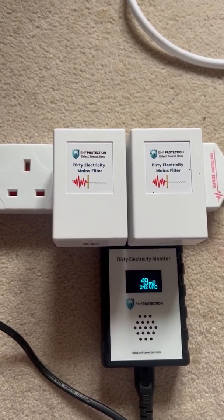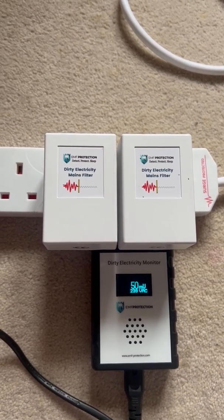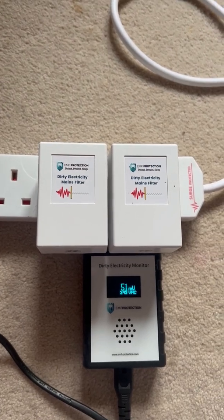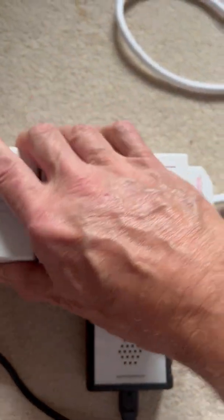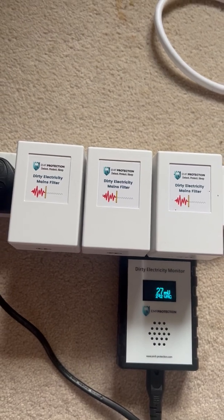Now we're starting to see things happen, and it's got to a scenario where most people are happy — between 25 and 50 MV, which is what we see on the instructions. That's where you want to be. So two filters in this room at this point are enough, but I'm not happy — I want to try and get to 25.